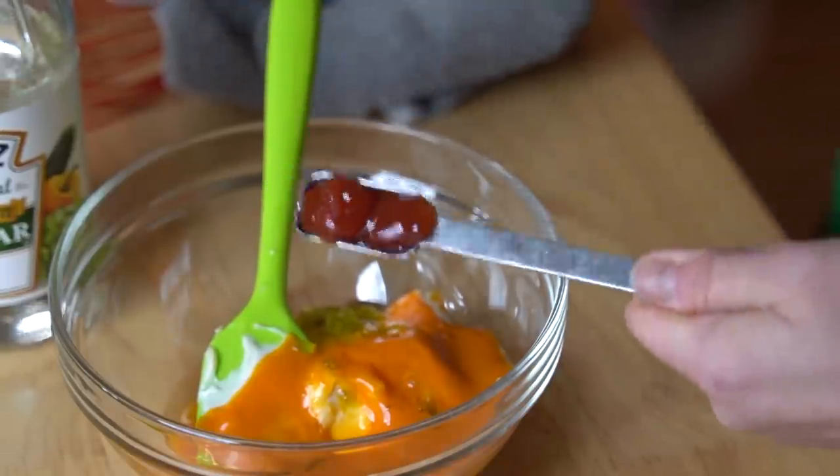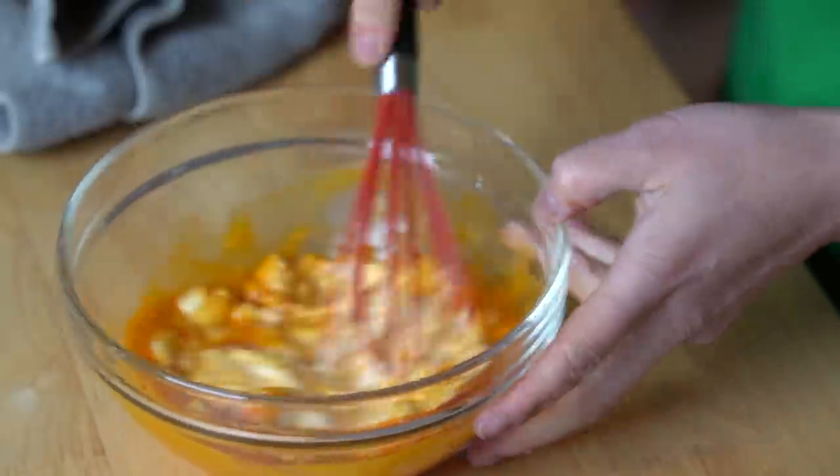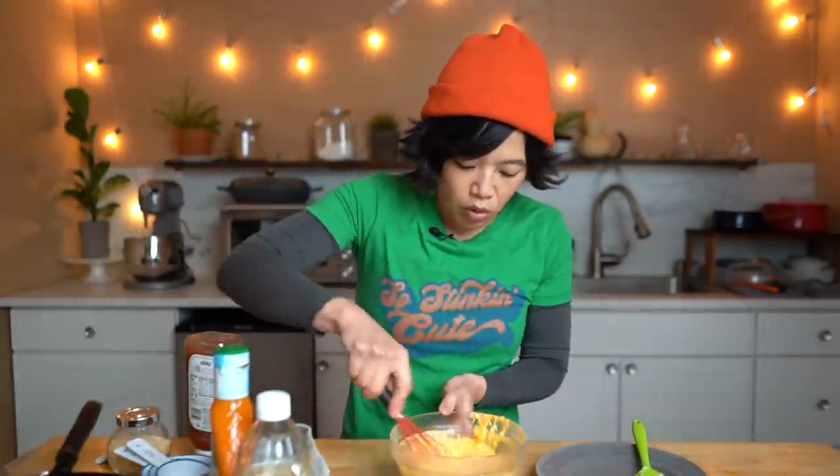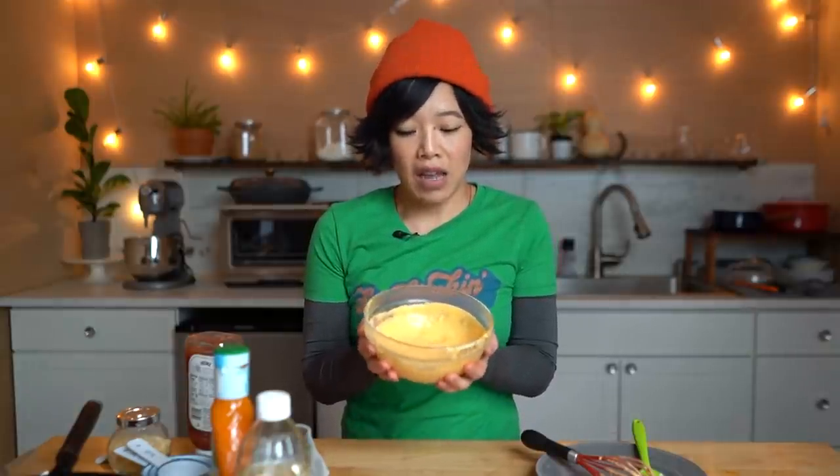One teaspoon of ketchup. Whisk this up, and then it says to microwave this for 25 seconds — interesting, right? Give this one more mix. So now we're gonna refrigerate this and let it sit and meld together for at least an hour.